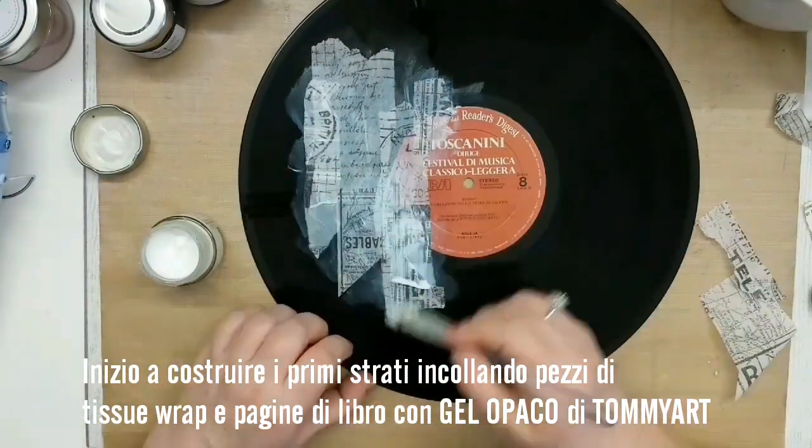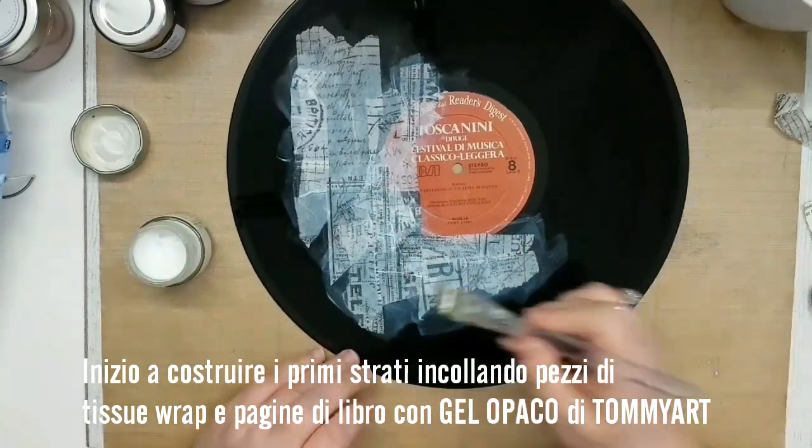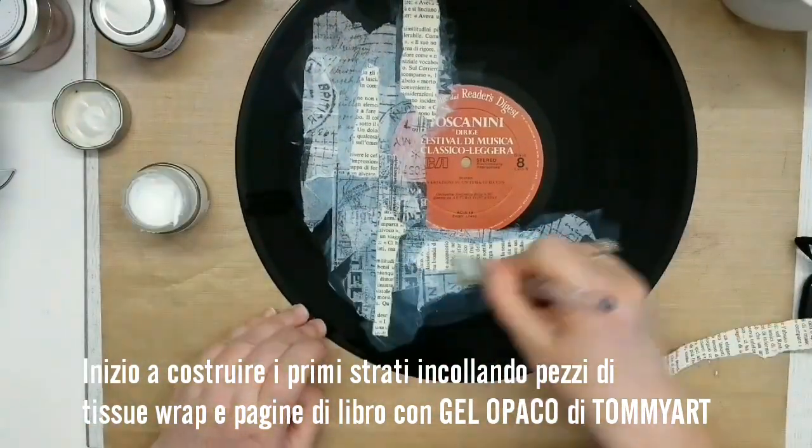I began to build my layers using bits and pieces of tissue wrap and old book pages, using Tommy R gel medium matte to glue everything down.